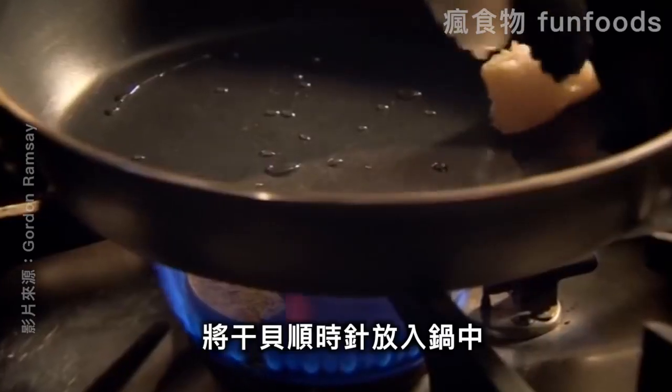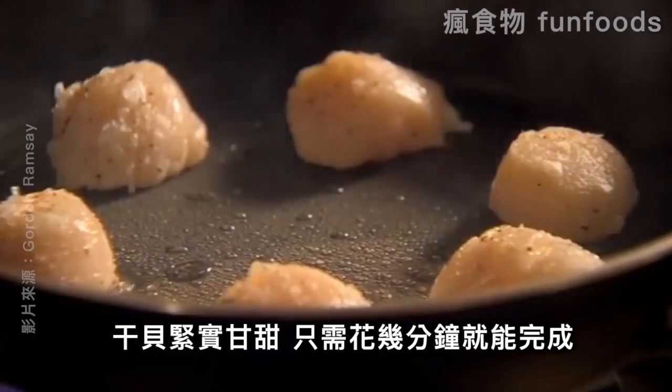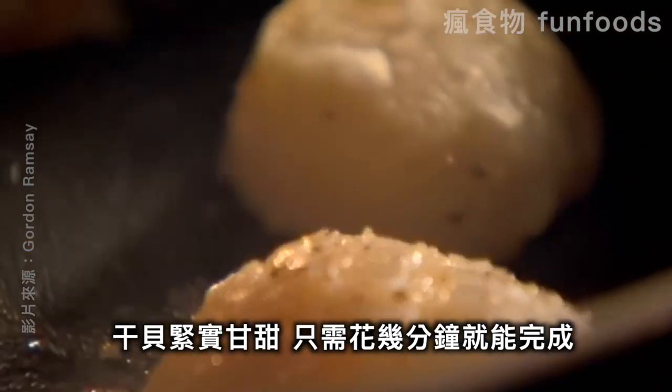Season scallops with salt and pepper. Starting at the top, put them clockwise into the pan, so you know which one to turn first. Scallops have firm, white, sweet flesh and cook in minutes.